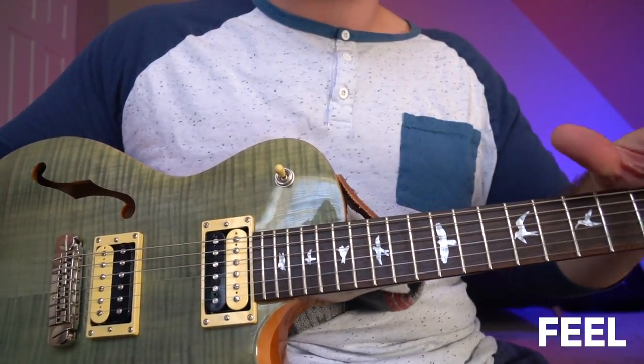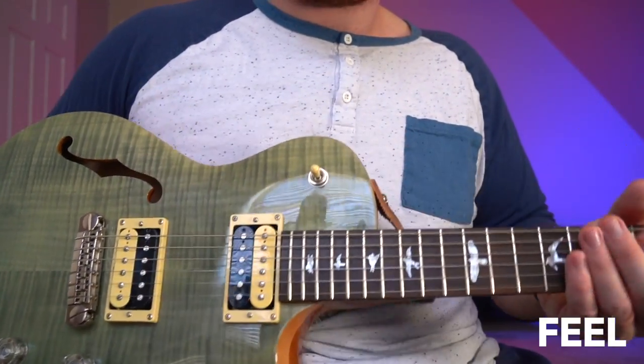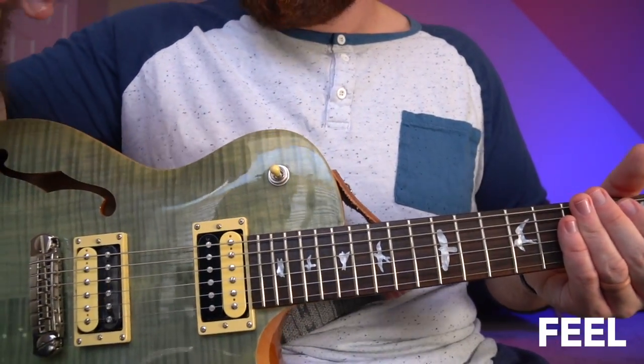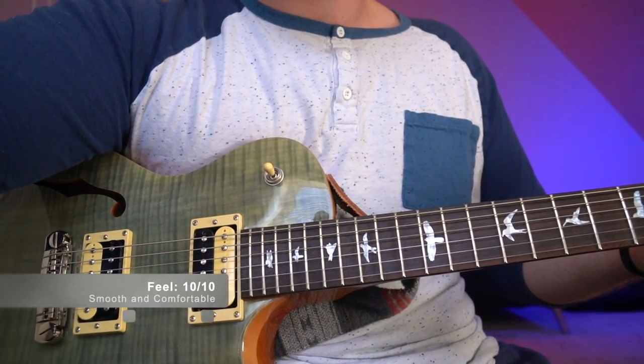Taking it out on stage, it sounds really great and feels great. The guitar is nice and light comparatively to another Les Paul model, and being semi-hollow we lose some weight off that as well. As far as feel goes, this guitar feels great and I'm going to give this rating a 10 out of 10.